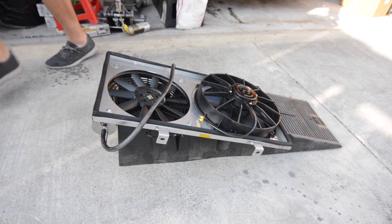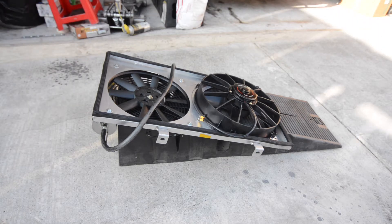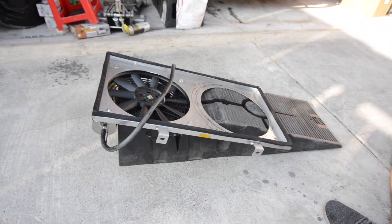What's up everybody, welcome back to Toge Masters. Today we're going to show you how to install the Mishimoto 12 inch race fan into our 240SX.